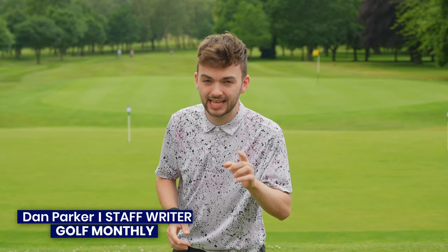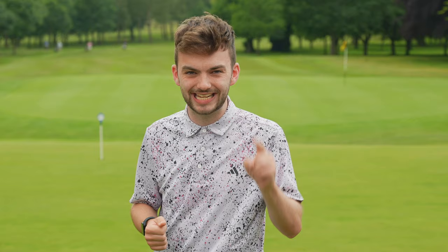The golf swing is a confusing movement at the best of times, especially if you're new to the game. In this video I'm going to be joined by Golf Monthly Top 50 coach Alex Elliott to talk about some swing traps that new golfers need to avoid. We're going to head out on the range and the golf course here at Kettleston Park to give you some top tips if you're just starting out.